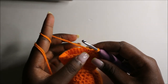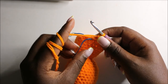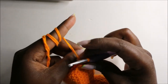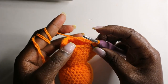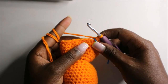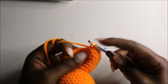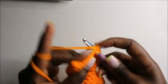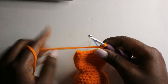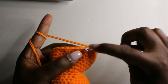Now in the 26th row we are going to do two single crochets then decrease and repeat all the way around for a total of 18 stitches. Single crochet one, two, and then decrease. Repeat — two single crochets — all the way around.